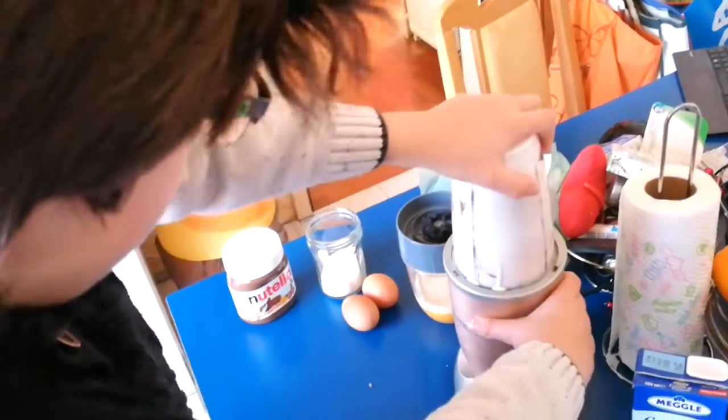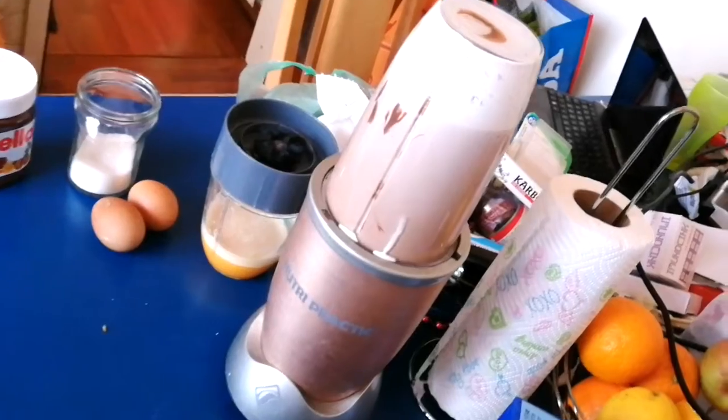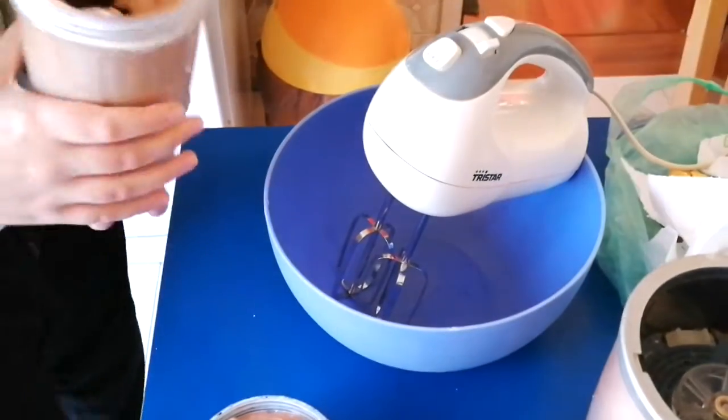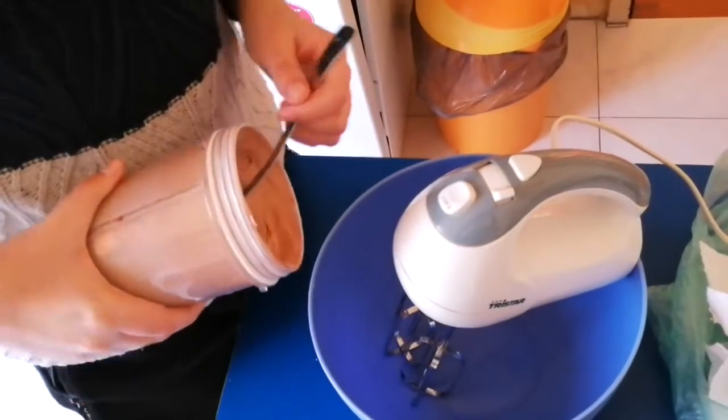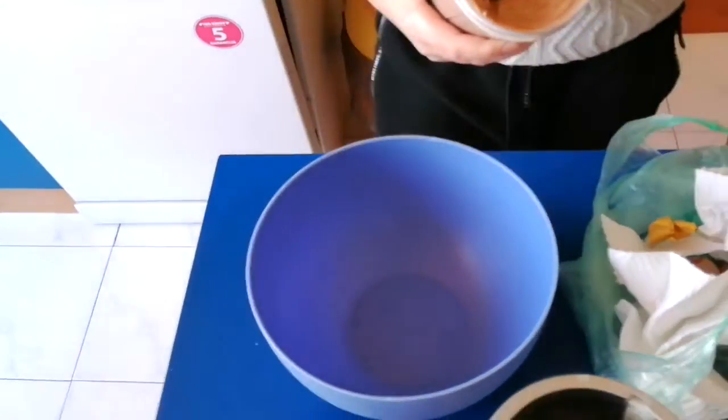I'm gonna head it in. Whoa, that looks tasty! Now it's time to pour it all in — I need to move this. This is a mixer and it's used to mix everything up.